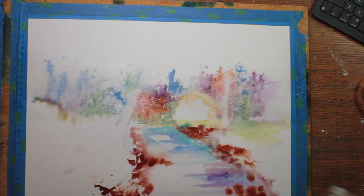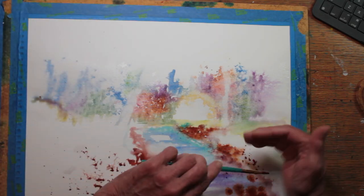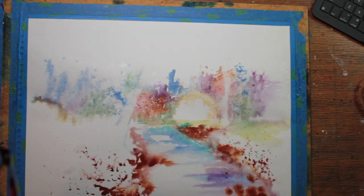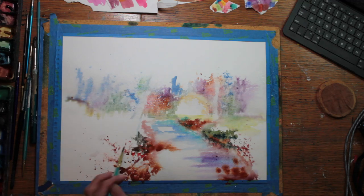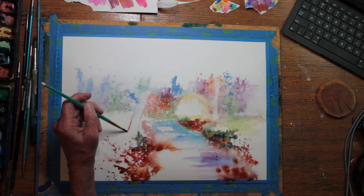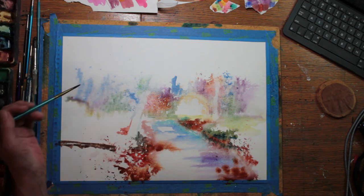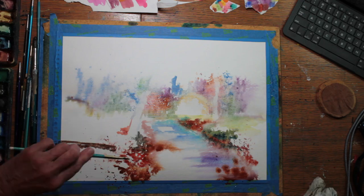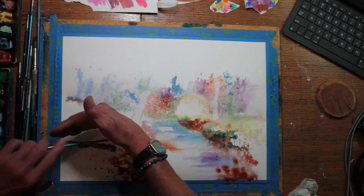I'm using subdued colors sort of on the fall side for the background, and in the foreground the path comes toward the viewer as the viewer walks on home from a lovely stroll in the park up and down the hills down to a creek. I've sprayed the foreground here so I'm working on a wet surface.